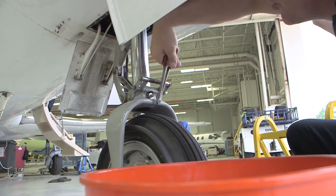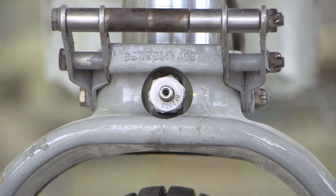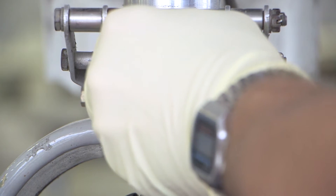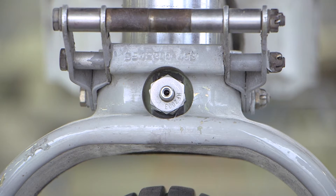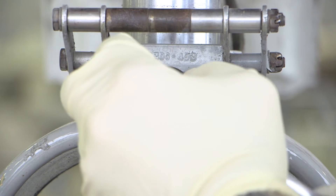Cut the safety wire from the high pressure fitting. Backing off the forward nut approximately three turns on the high pressure fitting releases the nitrogen pressure in the lower portion of the strut. Using a suitable container, catch any hydraulic fluid that may be present in the air chamber. If more than two tablespoons of fluid is present in the air chamber, it is recommended that the strut be overhauled at this time.